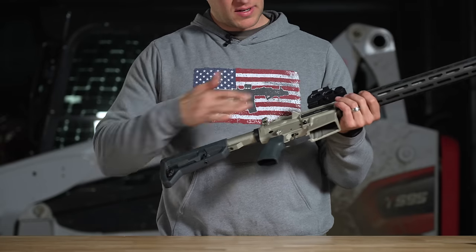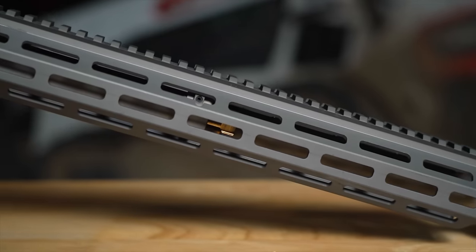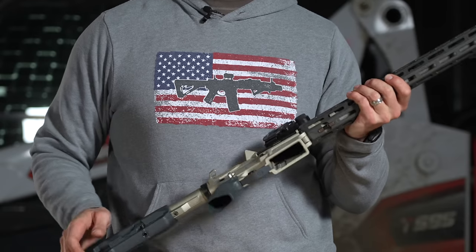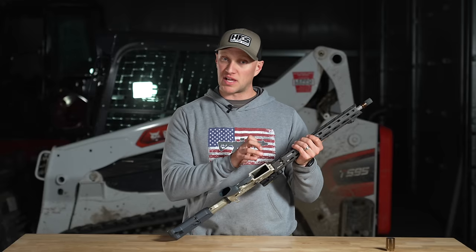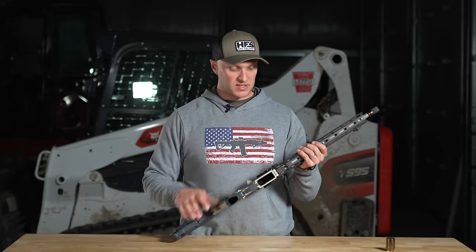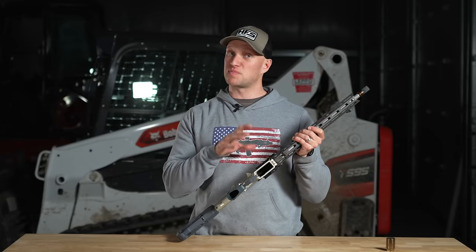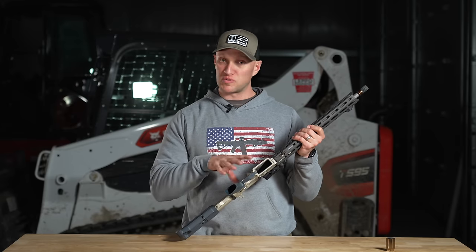The hand guard is a full-length 15-inch guard for the 16-inch barrel. It is a wedge-lock design with a key system they've designed that has really good lockup — it's very stiff and a very rigid hand guard. The rifle as it sits is a six-pound rifle, so it's not overweight, a good overall weight and it seems really well made.